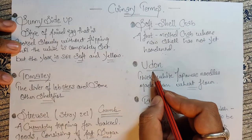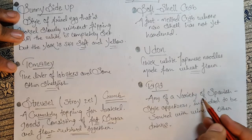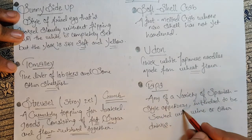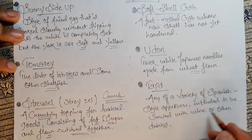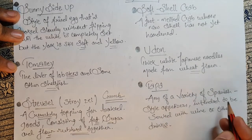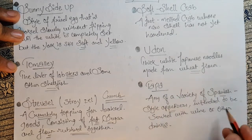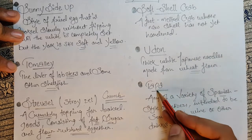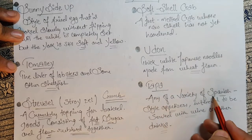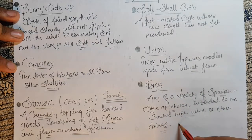Next, tapa — any of a variety of Spanish-style appetizers intended to be served with wine or other drinks. These are known as tapa — all about Spanish appetizers served with drinks.